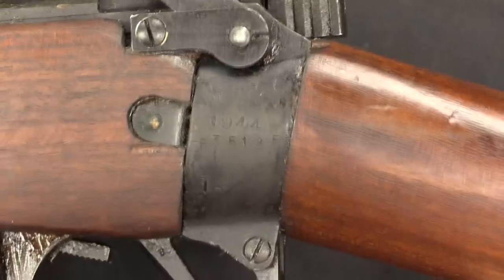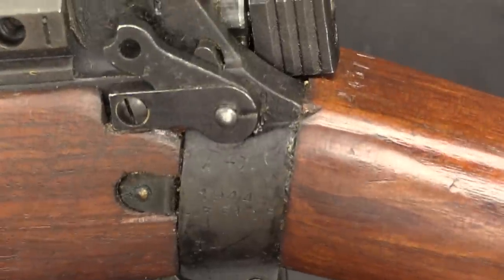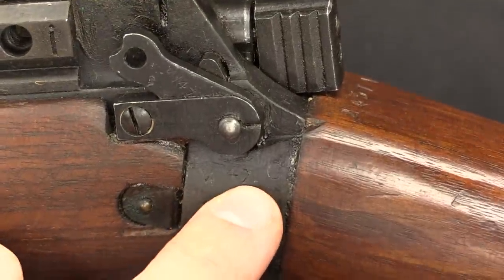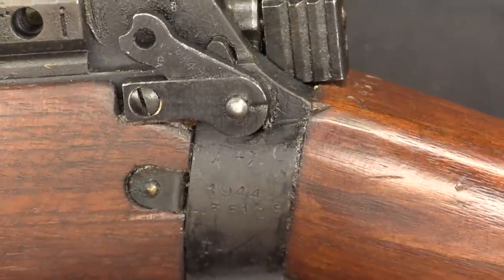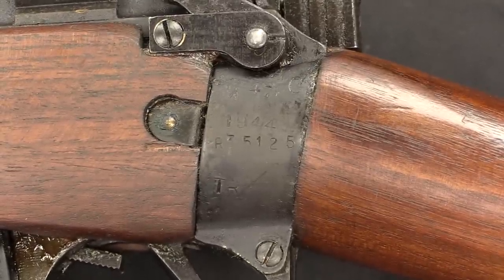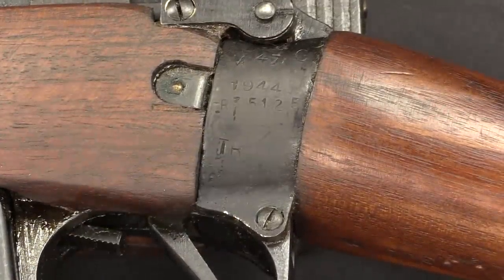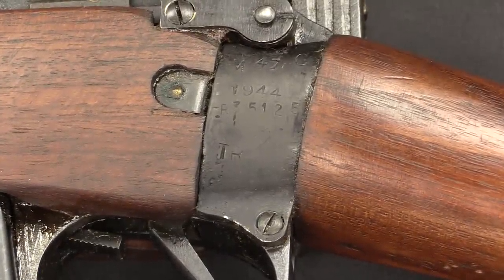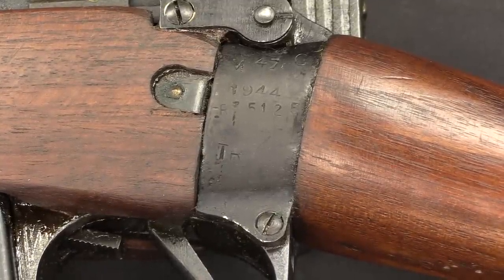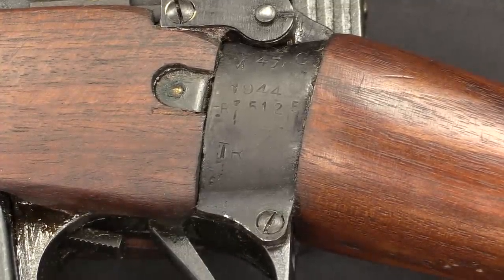The receiver socket has a lot of information. We have 1944, which is the production date. It says M47C right up here — that is the manufacturer's code for BSA, who actually produced the rifle. We have a serial number, R35125. And perhaps most important for authentication is this TR stamp, added before the guns were converted to sniper rifles, indicating that this rifle shows good enough accuracy to be considered for conversion into a sniper. You should find that on all sniper conversions.